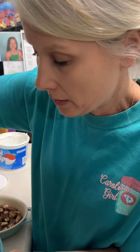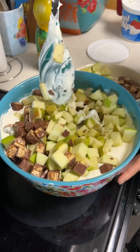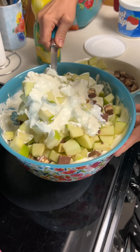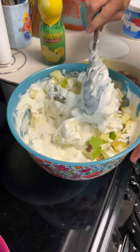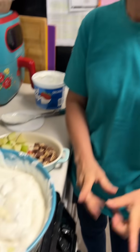Now we're ready to add the apples and Snickers to this and we're gonna fold them in too. This is making a lot of stuff! Now we've got to refrigerate this for one hour.